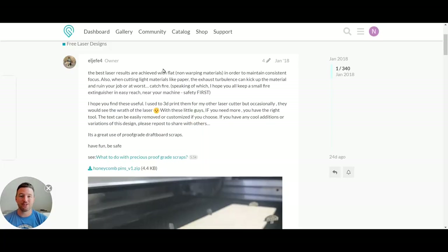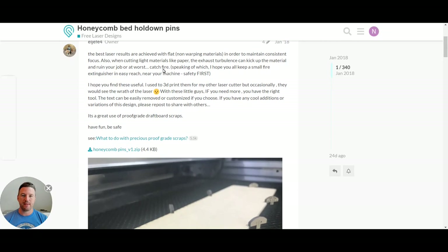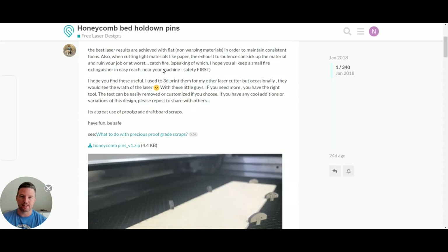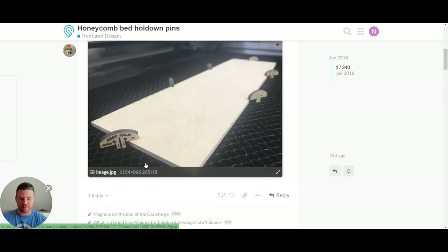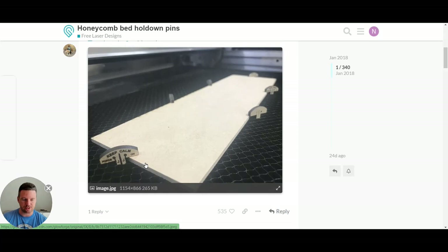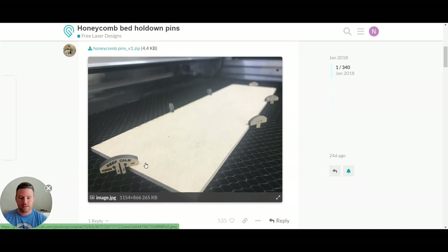I am on the community page for the Glowforge forum, and I simply logged in and searched for honeycomb pins, and this is where it led me. The owner's comment here says the best results are going to be achieved by flat, non-warping material. The way you can help that is to get these pins and put them around the corners of your material so it holds it down nice and flat. There's also a pin inside the crumb tray that says 'keep calm, forge on' — just a cool little extra detail. I'm going to make mine out of leftover acrylic because I like the clear look of it.